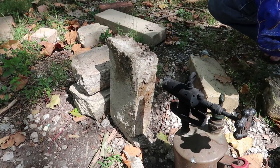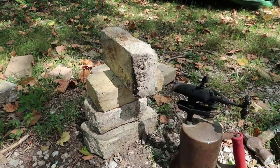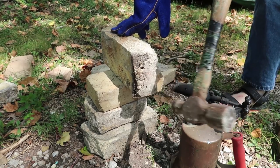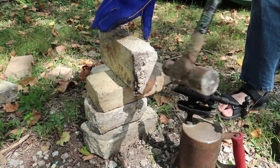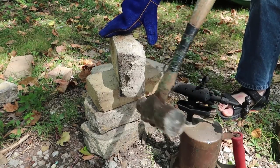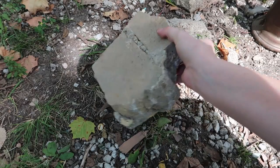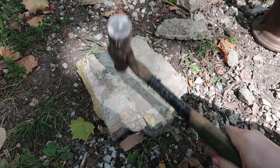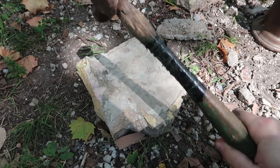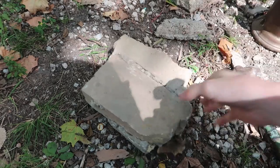Oh, look at that. Holy shit. You know, there might actually be something to this. So we have this piece, which is two bricks put together. Pretty tough.